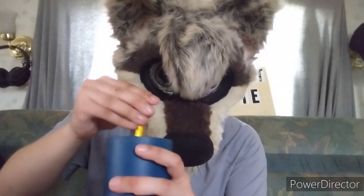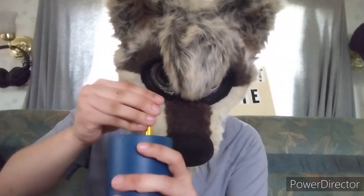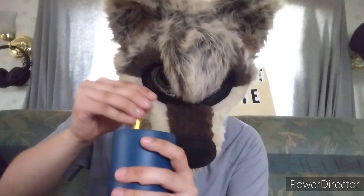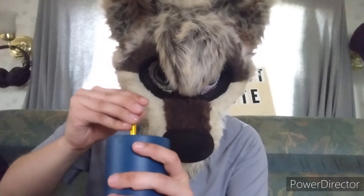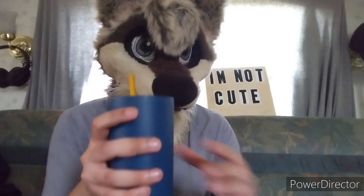Especially with the caramel — it's like all the way at the bottom. Let me get a good stir. Alright, I think that's enough. Let's see how it tastes.